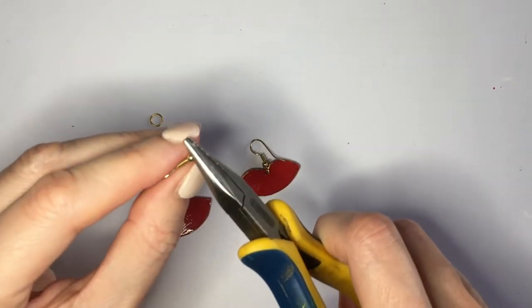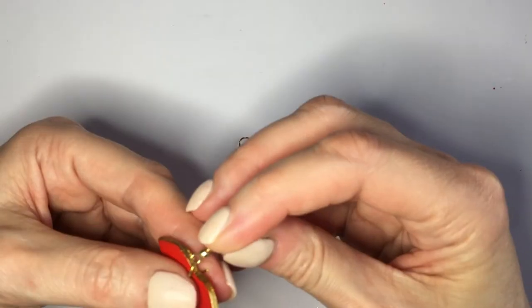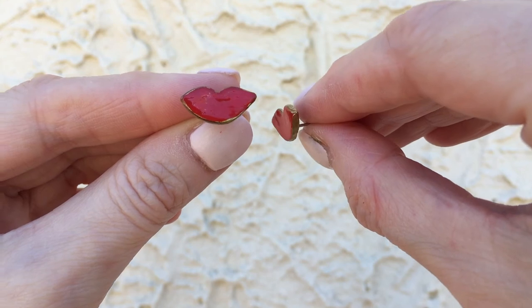Then I'm going to be using a couple of jump rings and ear wires. I'm going to use my pliers to open my jump rings, place both my lips earrings through the hole, and then my ear wires, then close them up.